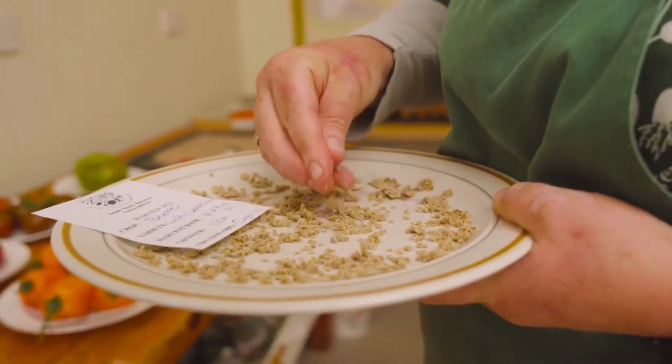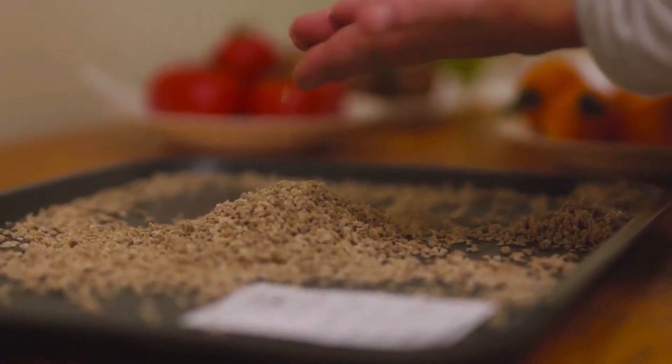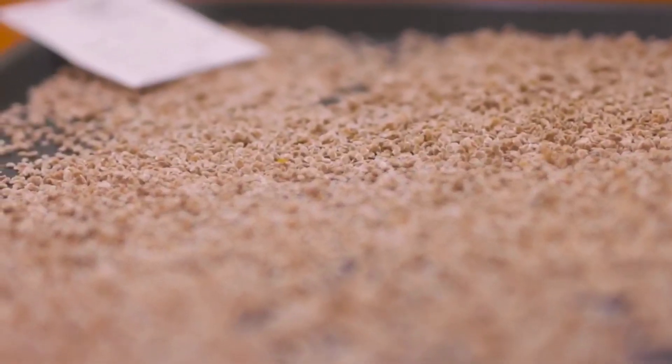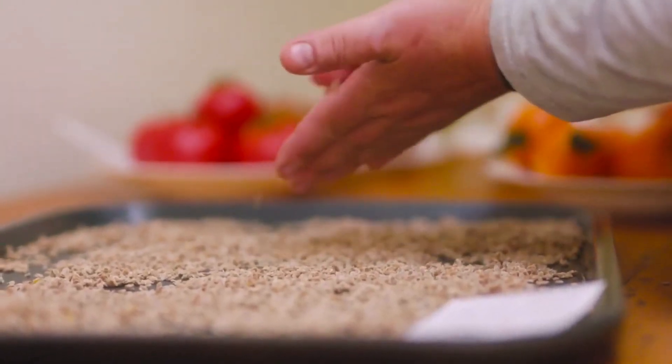Once you have your seed dried on the plate — three or four days — just check them, make sure they're nice and dry, and then you can pop them in an envelope and put them into a biscuit tin or somewhere nice and cool, in a cool dry room where there aren't fluctuating temperatures. There you are, your seeds are saved and ready for next spring.